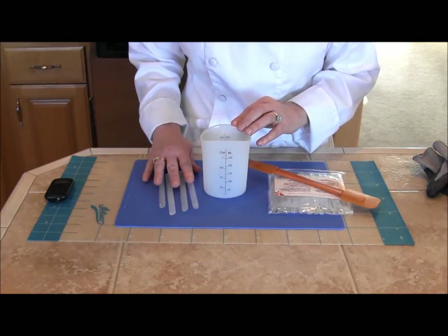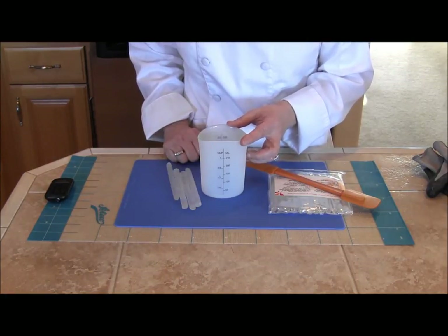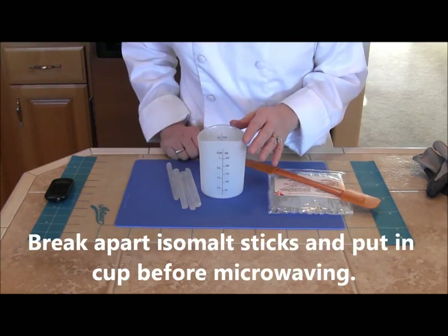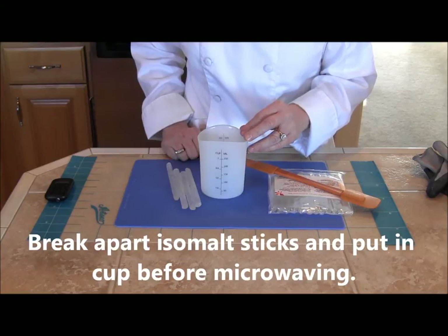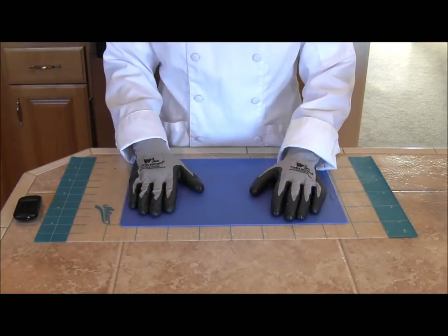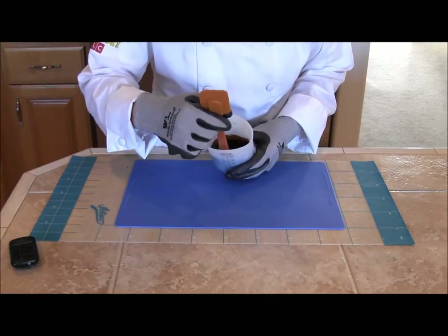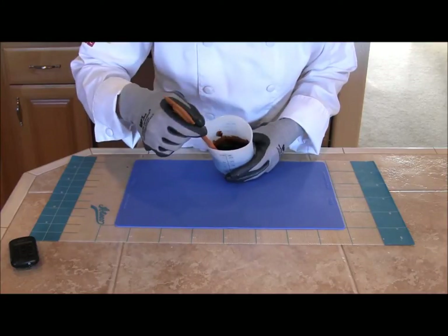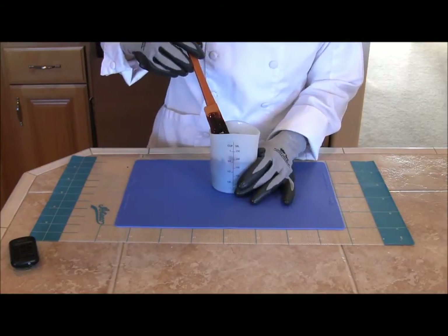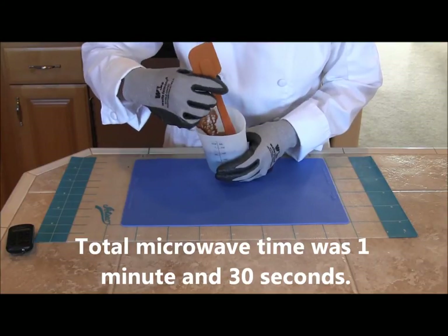I'm going to use about eight isomalt sticks and add some food coloring — I'm going to make a brown bottle today. That gives me about half left but lets me fill the mold at least half full with fewer bubbles. I put the sticks in the microwave for about a minute, then stir them and check every 30 seconds until melted. Before taking the sugar out of the microwave, put on your gloves. I added brown food color — you can use paste or liquid — and if it's still thick, cook it in 30-second intervals until fully melted and bubbly.